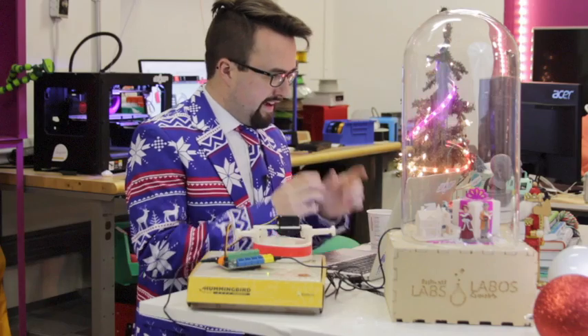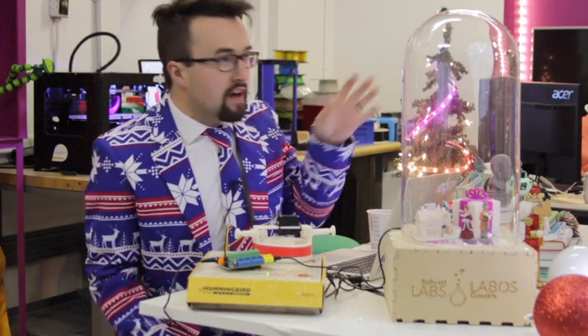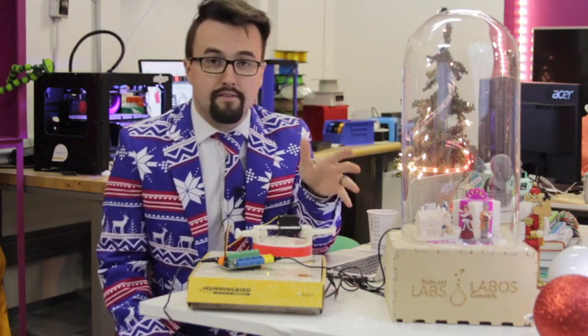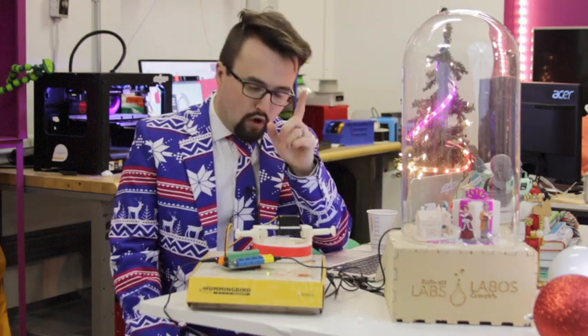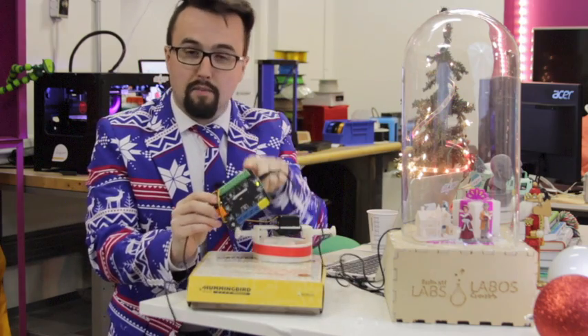We're going to talk about the process right now. Around the Brilliant Lab we have many different robotic and automation platforms. We're looking for an electronic platform that can be coded by computer software to do what we want. So we went back to our old faithful — the Hummingbird kit.